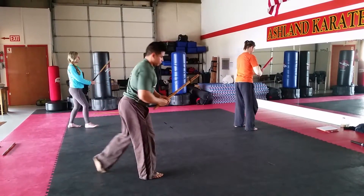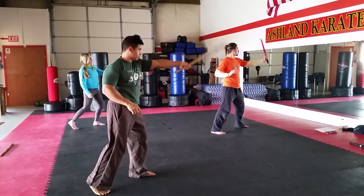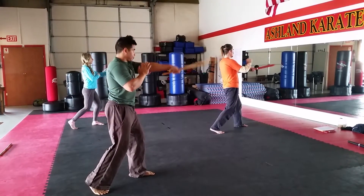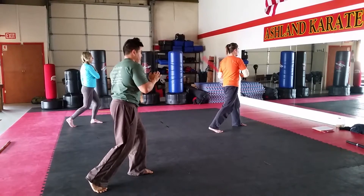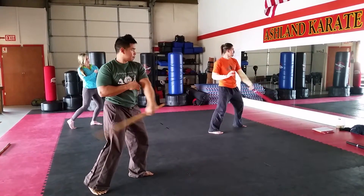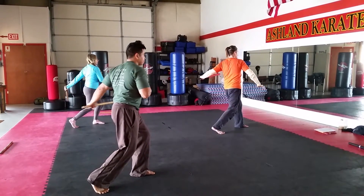Left hand, same exercise. Follow the count. 1, 2, 3, 4, 5, 6, 7, 8, 9, 10, 12.